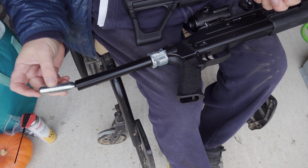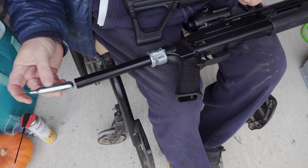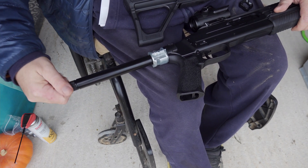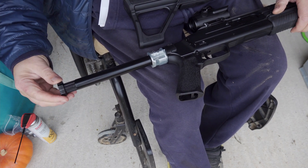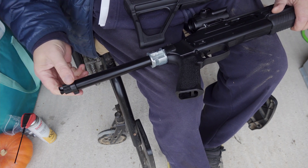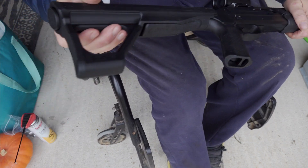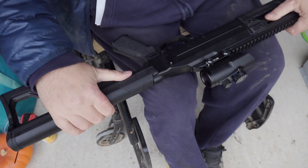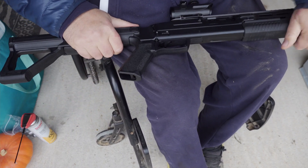First one goes in forwards, second one goes in backwards. Screw the end back on, give it a little nip up with this tool, leave that on there, put the stock on. Now it's not armed yet because we haven't punctured the end. Make sure the safety's on — safety's on, that won't trigger now, won't do anything.